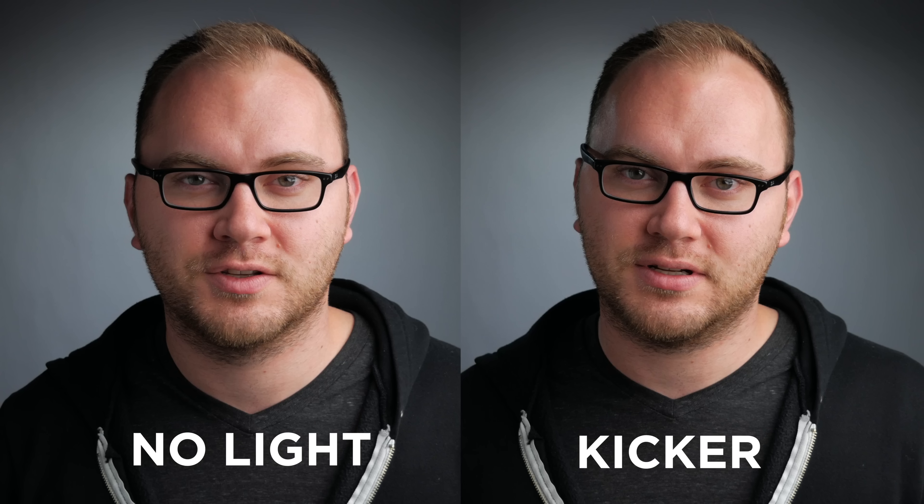The last thing I'm going to do is put it behind me so you can't see it, and see if we can get kind of a hair light, or use it on the background and see if I can light my background with this tiny light. In the meantime, here's a side-by-side of the kicker light and no kicker light and the difference between the two.